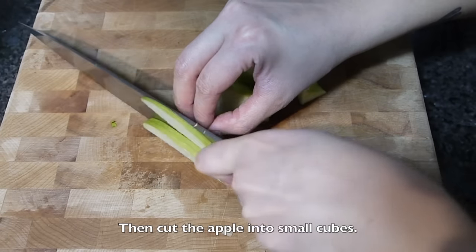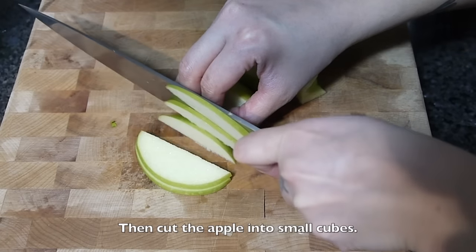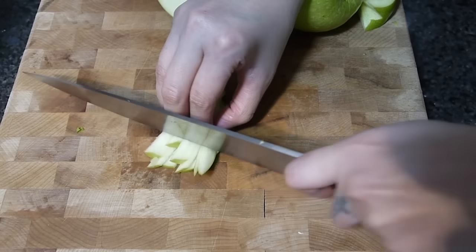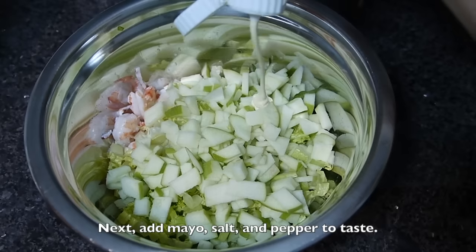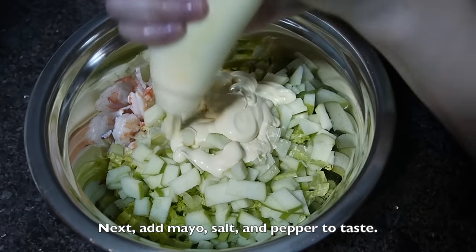Next, cut the apple into small cubes and also add them into the shrimps. Add mayonnaise, salt and pepper to taste.